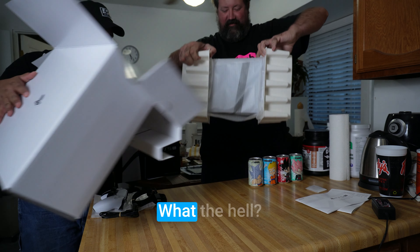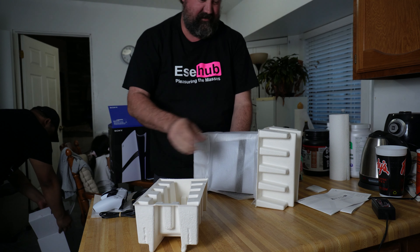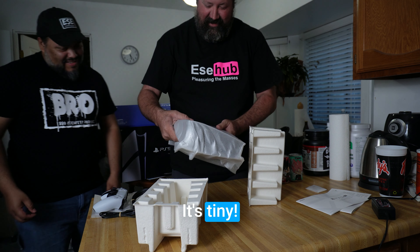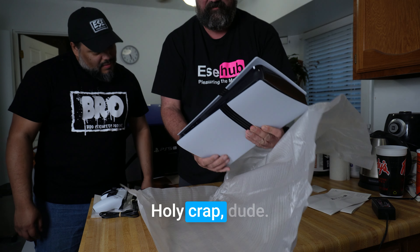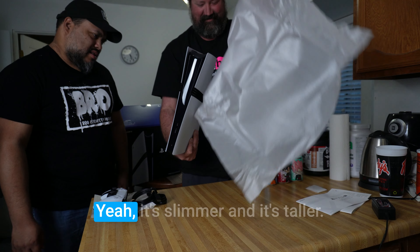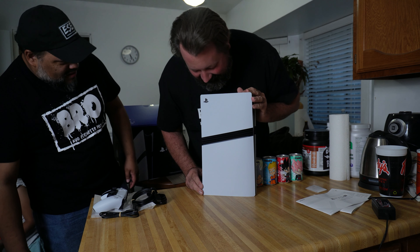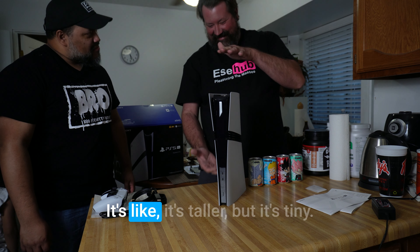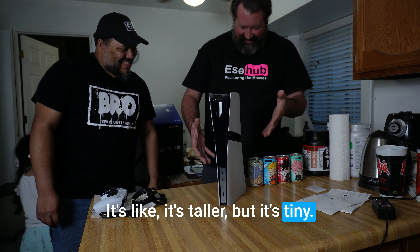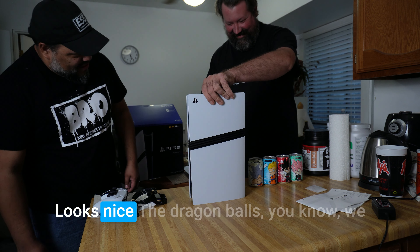Oh it's small! What the hell? It's tiny. That's tiny. It's taller. Holy crap dude. It's slimmer and it's taller. Dude, that's tiny — what the hell. Dude that is awesome. Looks nice.